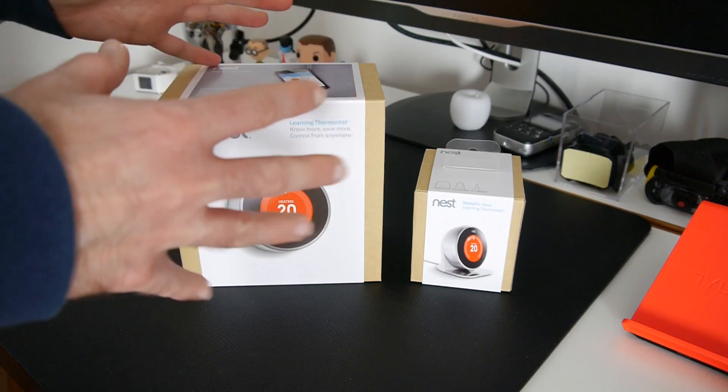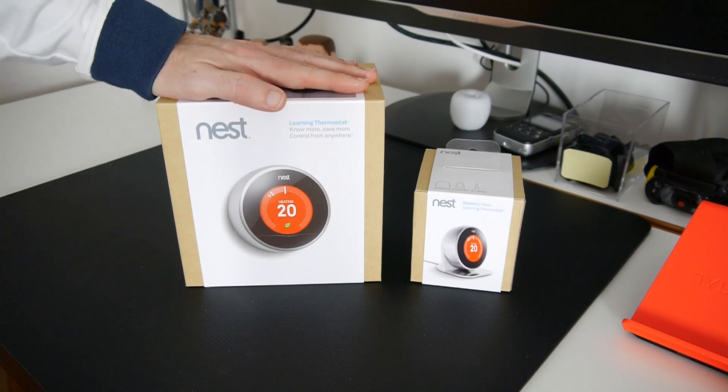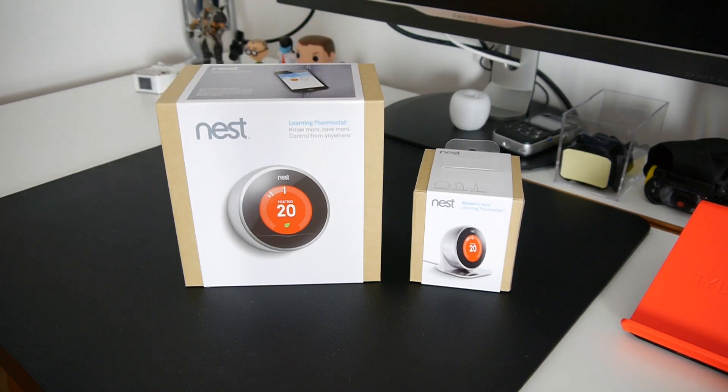Before I unbox these, I'll let you know that for the launch in the UK there is a special offer running through to 8th of April 2014. Nest actually recommend you get it installed by a qualified gas engineer, and for the special offer period you actually get free installation, which has a value of £70. Do bear that in mind if you're considering buying one of these.